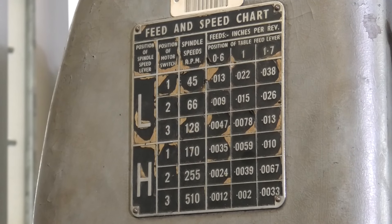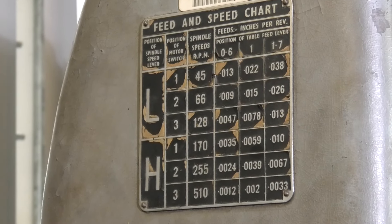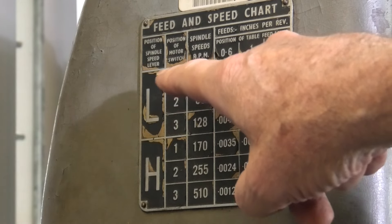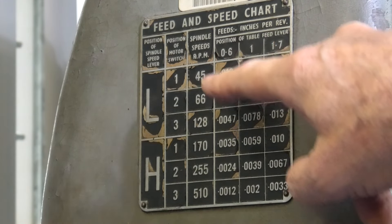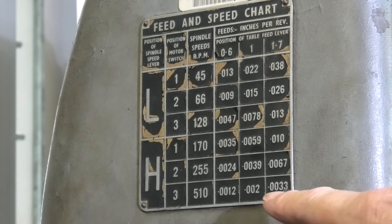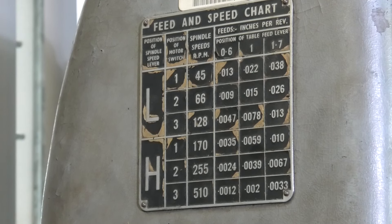That's a picture of the feed and speed chart — self-explanatory, very well laid out. It's just high and low range, position of the motor switch, position of the cable feed, the RPM you operate at — 45 to 510 — and how many thou per revolution of the spindle you get as an effective feed rate. So fairly good to use.